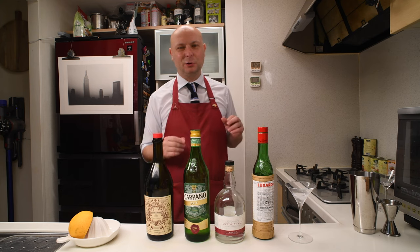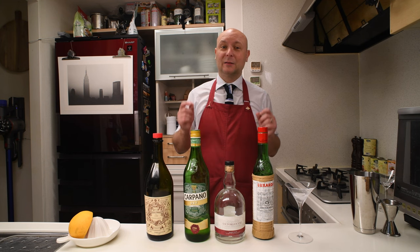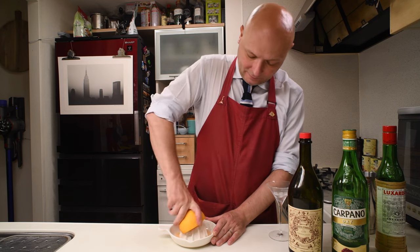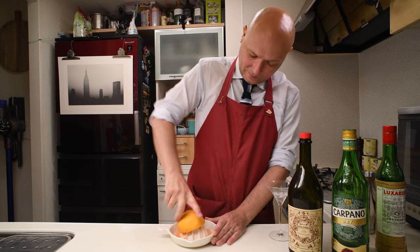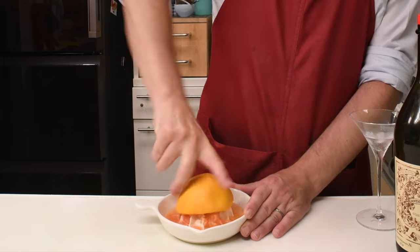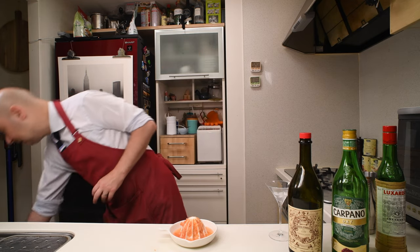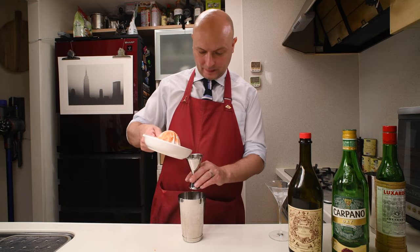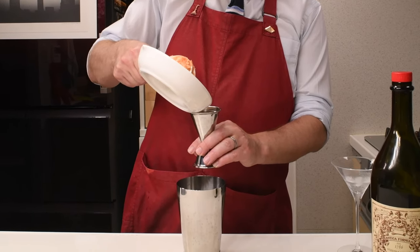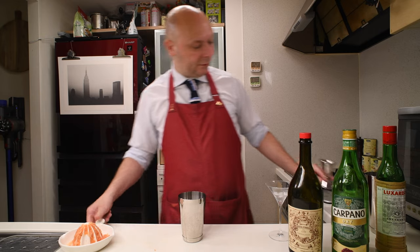Let's mix it in the original proportion and then you will decide if you like to have it double or as the original recipe says. We're gonna need some grapefruit juice. The original recipe actually says a fourth of a grapefruit, but let's measure it for precise size — 30 milliliters of grapefruit juice.